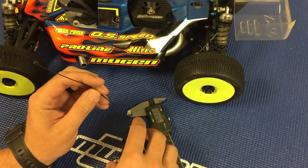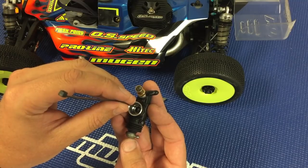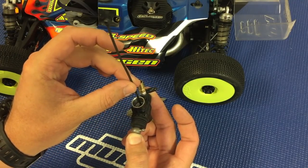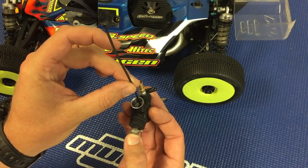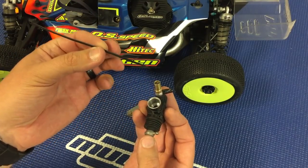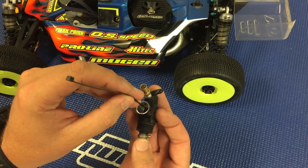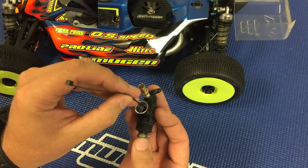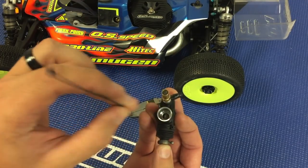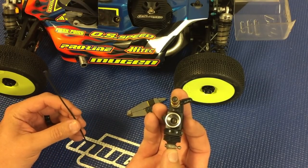Then you'll take and slide this down just barely in there, close the carburetor, and then you'll want to try to pull that zip tie out. This is 0.45 millimeters, so it should just slightly grab, showing that the idle gap is right at 0.45 to 0.50.